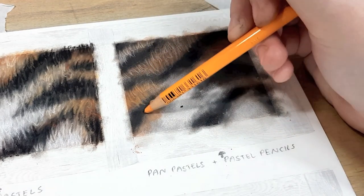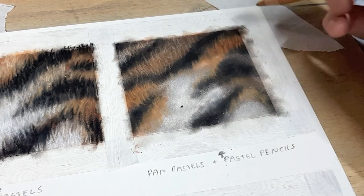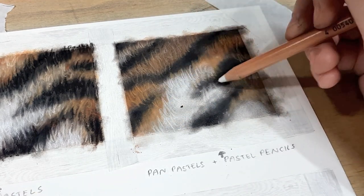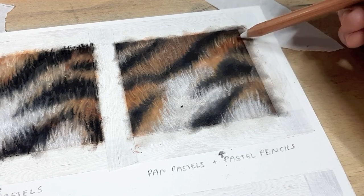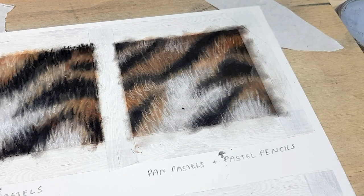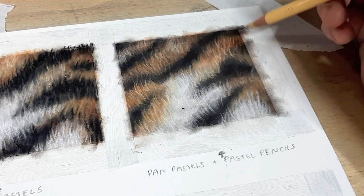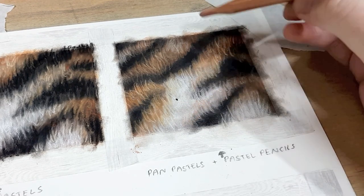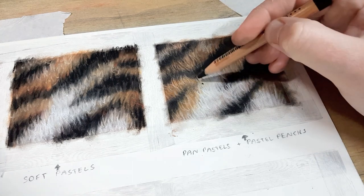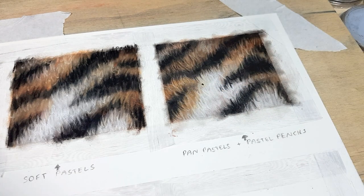I usually start out with the pan pastels for the base layer — it's the same layering process as any other type of pastel. When you're working with these you can really control how much pastel you're putting onto the paper, so you don't have to fill up the tooth as quickly as with soft pastels. You can put one light layer of pan pastel down and then go straight on top with pastel pencils, because there's still tons of tooth showing through. Pan pastels are also really easy to blend, so when you're doing backgrounds or big solid areas it's easy to build up those layers and blend really smoothly.